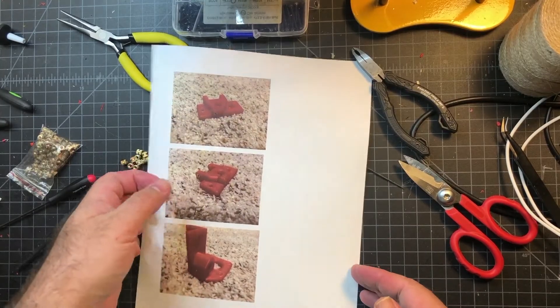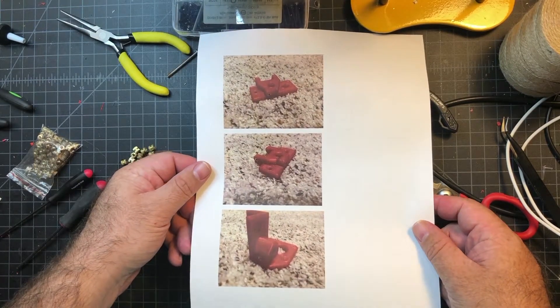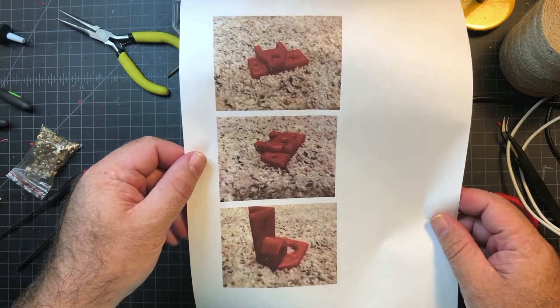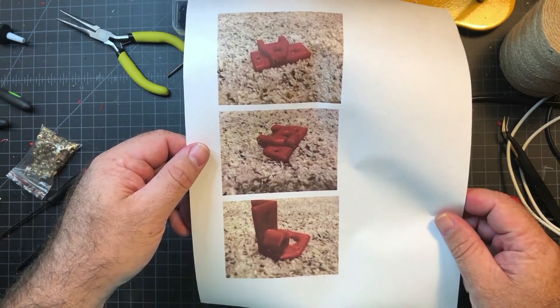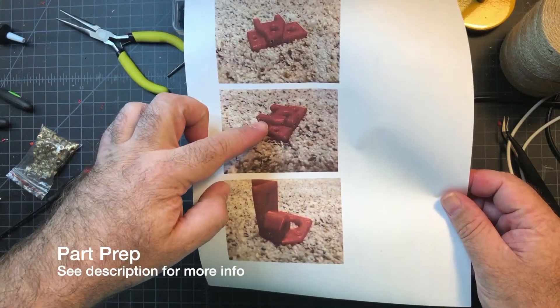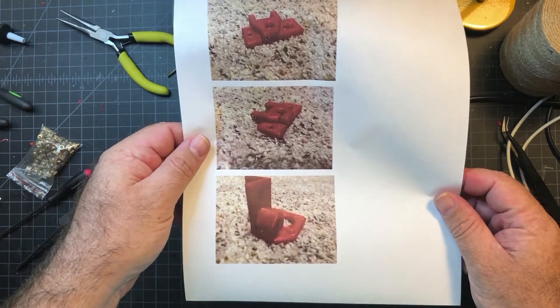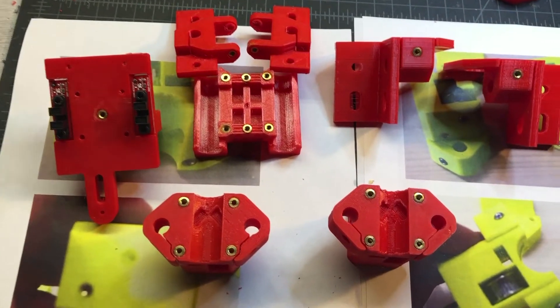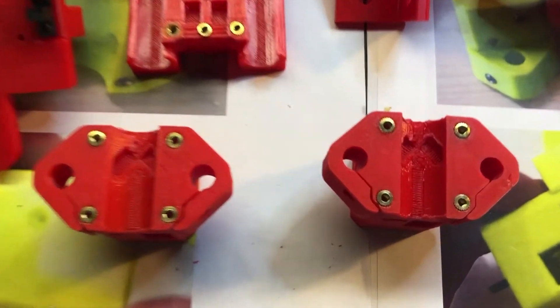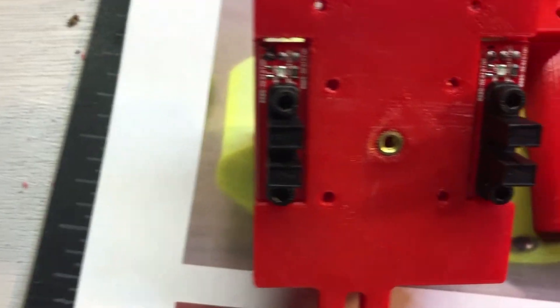Something I've been challenged with on this build is just the lack of instructions — it's really hard to find good documentation. I did find in the actual Hypercube Evolution Wiki that there were some pictures of where I need to put the knurled inserts. So I'm going to follow those instructions. Here is a video of all the heat sets that I put in, since I could not find this anywhere in one place on the internet — maybe I'll do my part of the contribution here by showing you.